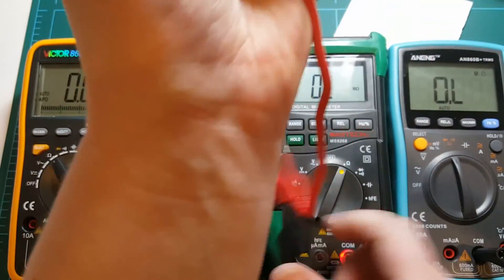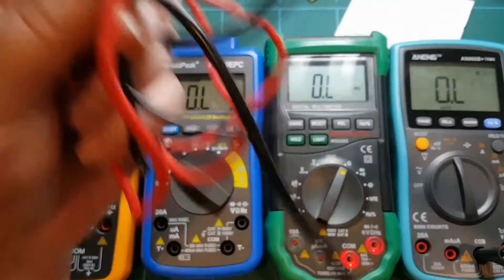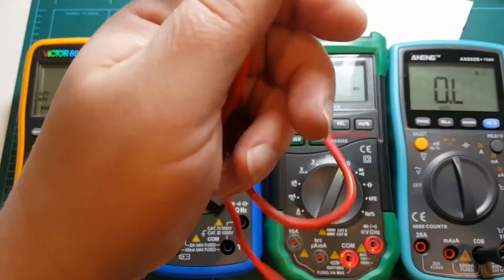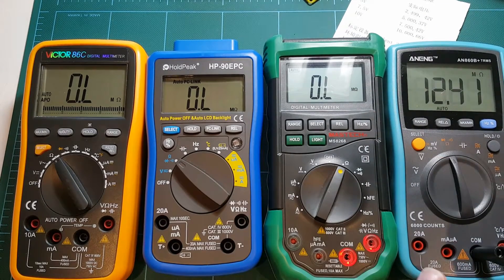I've daisy chained all of my banana plug test leads, all eight of them. I connected them one to the other and I will measure the resistance of these leads, just so we have an idea of what kind of resistance we're dealing with.